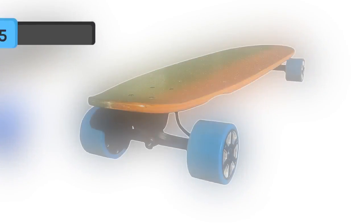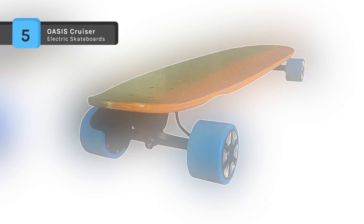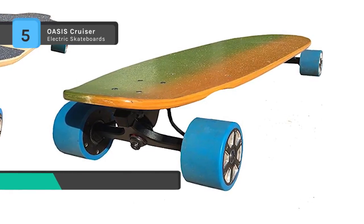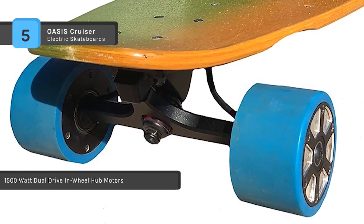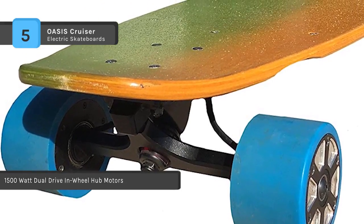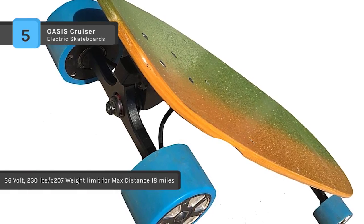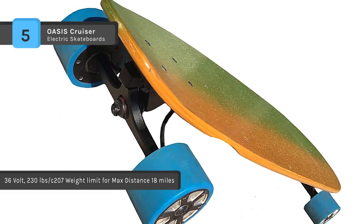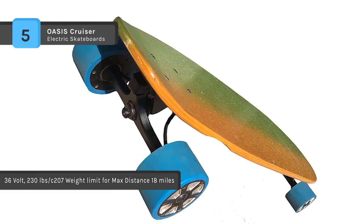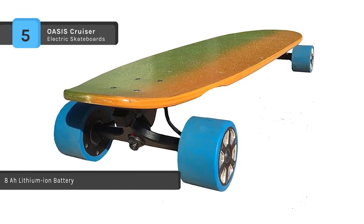The Oasis Cruiser comes with a 1500 watt dual drive-in wheel hub motors. It also features a top speed of 30 plus miles per hour, a range of 18 miles while using the breakthrough technology of direct drive dual motor in-hub technology, making it faster, more dependable, and highly reliable. The skateboard uses eight AH lithium-ion batteries and a 2.4 gigahertz Bluetooth variable speed remote. The skateboard is thoroughly water-resistant and weighs 325 pounds.